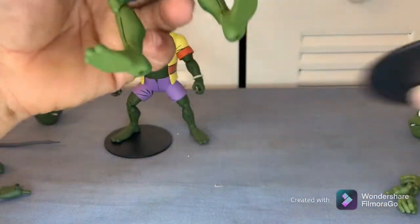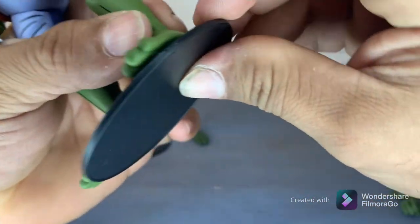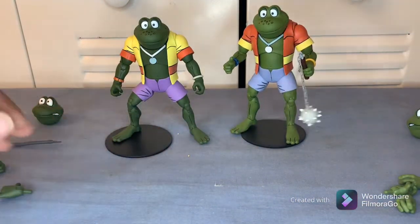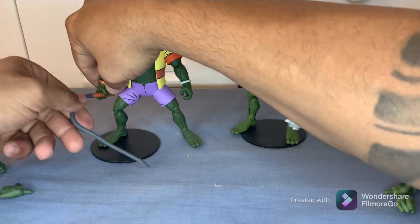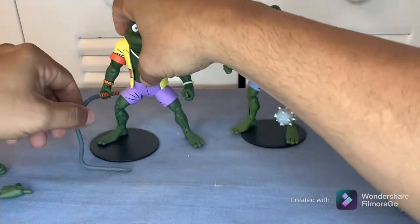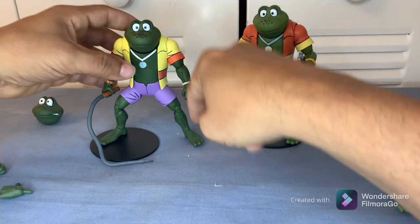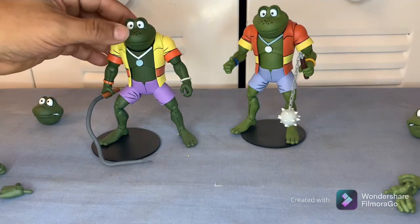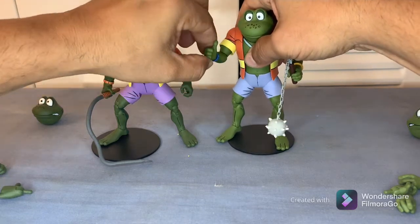Let's put him on the stand and see how that looks. There we go — we can go ahead and give him the whip. Now they're ready to hit the swamps in Florida! For some reason these frogs are from Florida, and I live in Florida, so I think it's pretty funny.